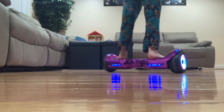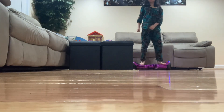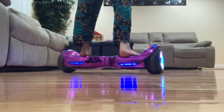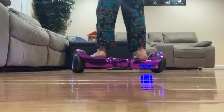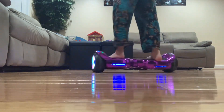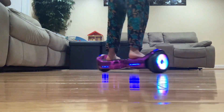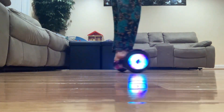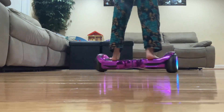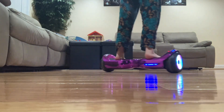We're going to run away! Bee, come back! Bee spinning! Me love hoverboards.